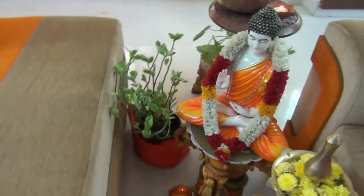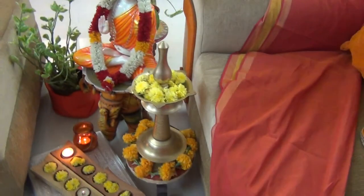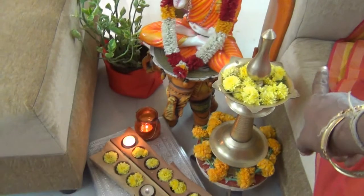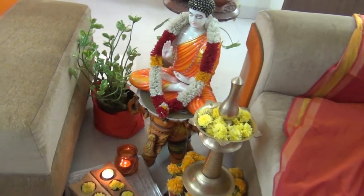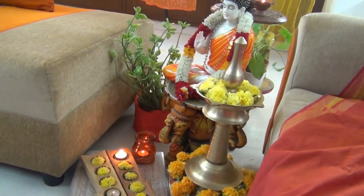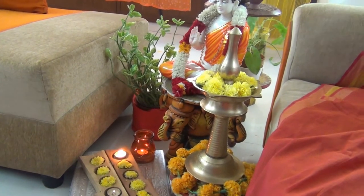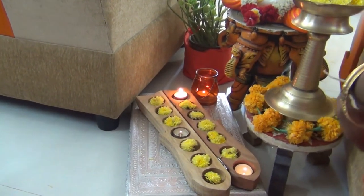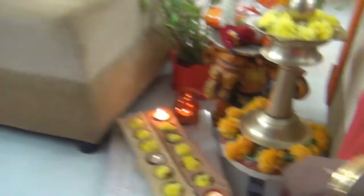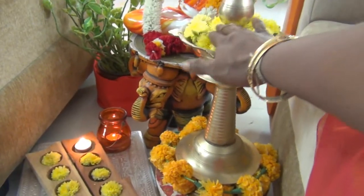If you want to add greenery, this is a crotons plant. This is the greenery — place it on the side. This is a gift, so you can put it on the side. I normally put it on the side of the garden. This is the stock on the side of the garden.